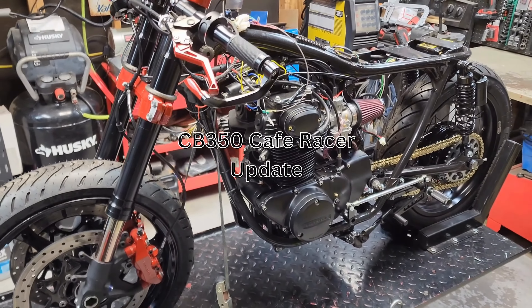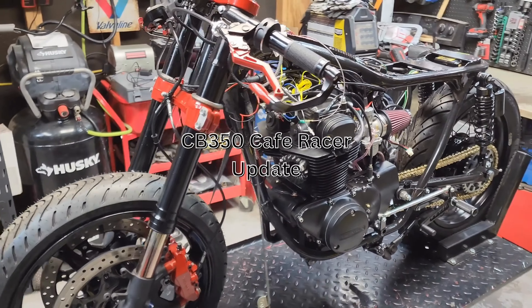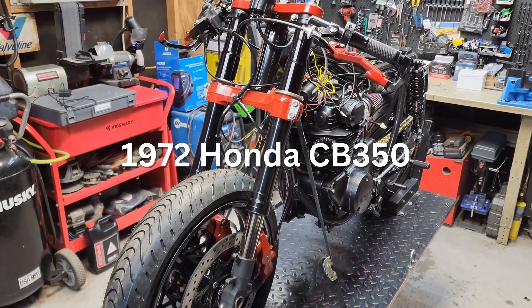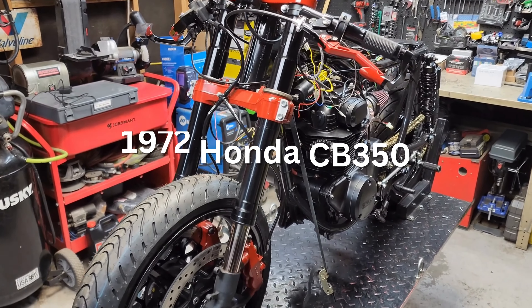What's up guys, today we're gonna do a quick update on our CB 350 build and what we've got in store for this thing. This is our 1972 Honda CB 350 that we've been working on.